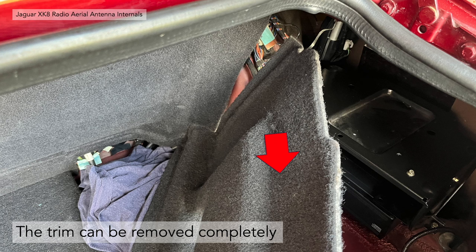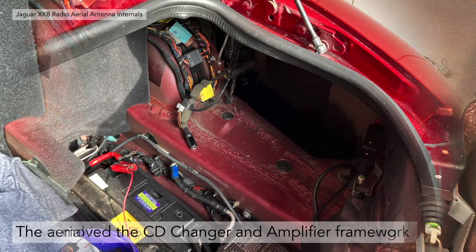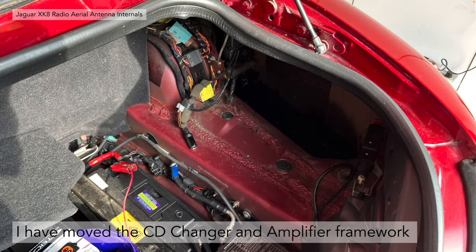You've just got to lever the trim away from where it's being tucked under items in the boot. The trim can actually be removed completely — it pivots from where the fuel tank is and can be pulled straight out. Once it's out you can see the location; it's actually located behind the CD multi-changer and amplifier housing. You can get to it without removing these, but for the purpose of this video I took the housing out as it was a bit better for taking photographs and working on it.